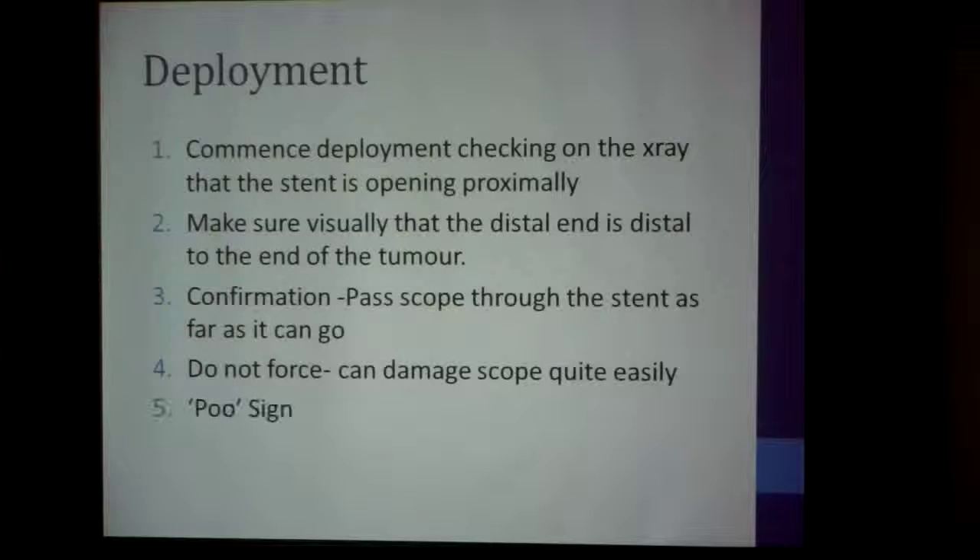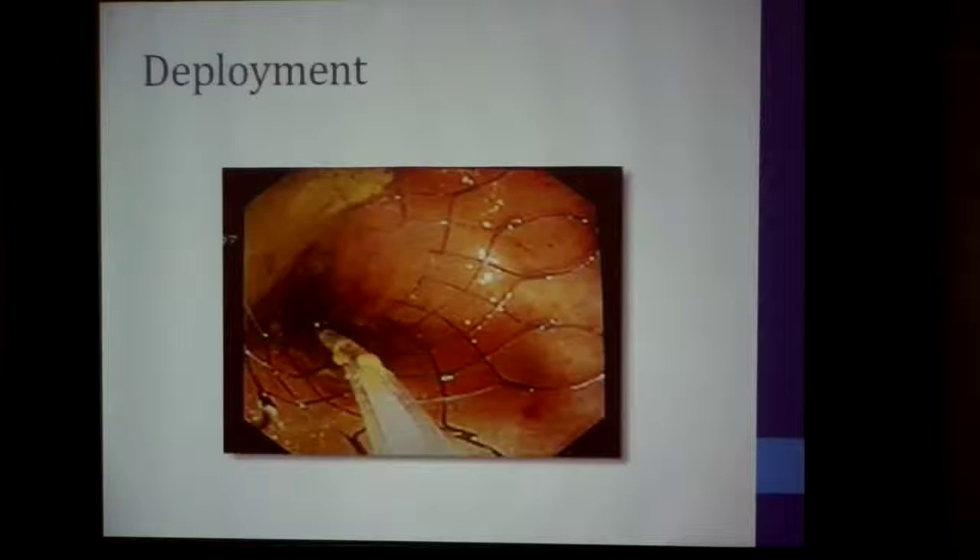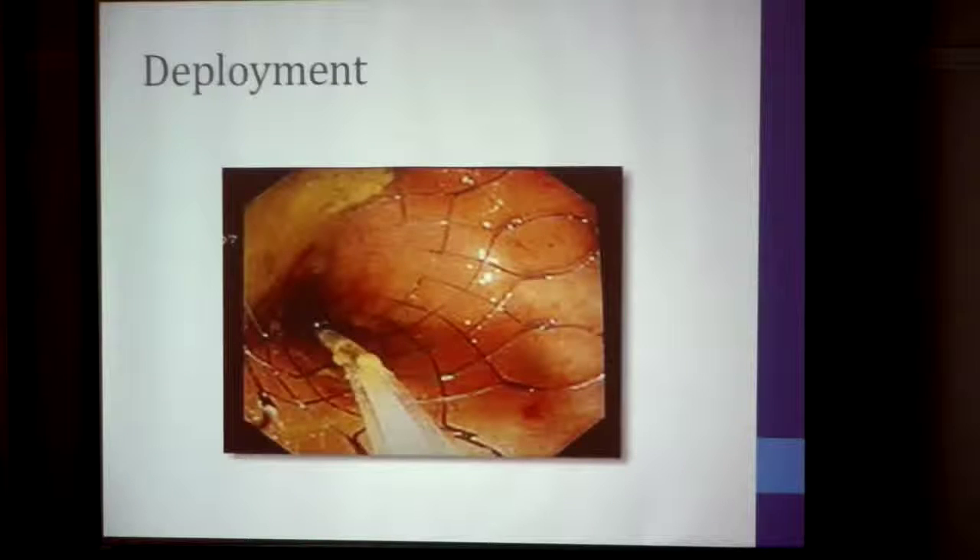Now, this is what I call the 'poo sign.' Once you've got the stent in the right position and it's beginning to work, a gush of feces comes out confirming the correct positioning of the stent. This is what the stent looks like when you've opened it — the guide wire with the deployment tube, and the stent sitting distal to the tumor.